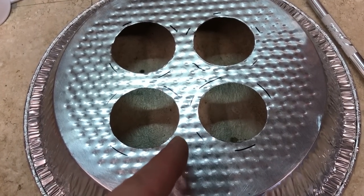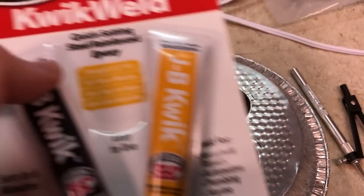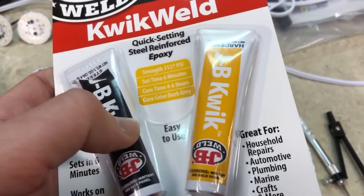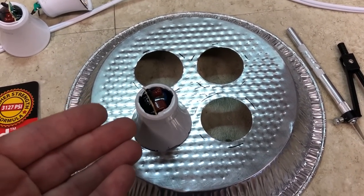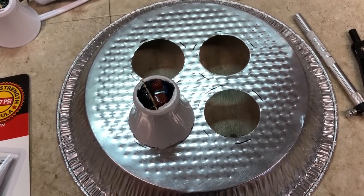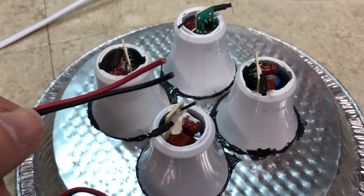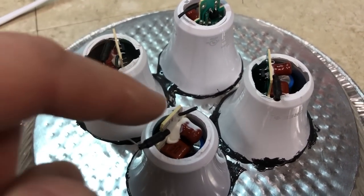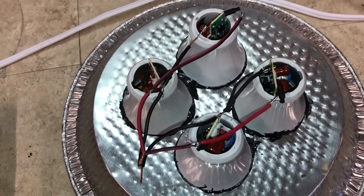Now that we have our holes cut out of our pie tin, I've marked the center position of each light so it will be centered when set in place. To mount the lights to the pie tin, we're using JB Weld Quick Weld epoxy. Don't use hot glue because it will melt from the heat, and avoid super glue as its fumes leave a white coating you don't want on the diodes. Once all lights are epoxied to the pie tin, we solder the red wire to the center leads and the black to the neutral leads, then attach the electrical cord.